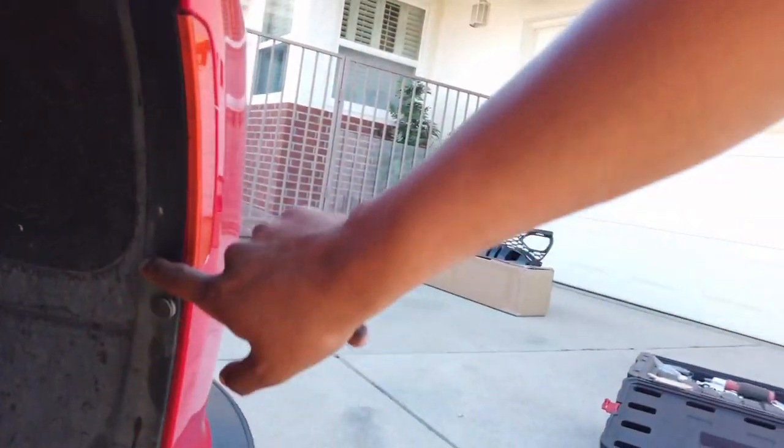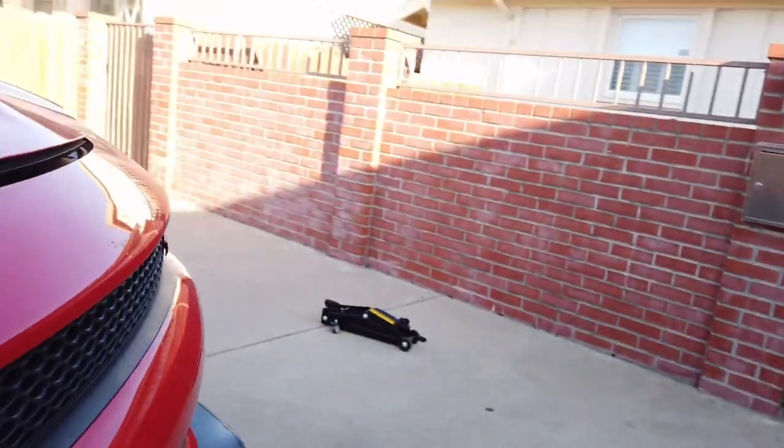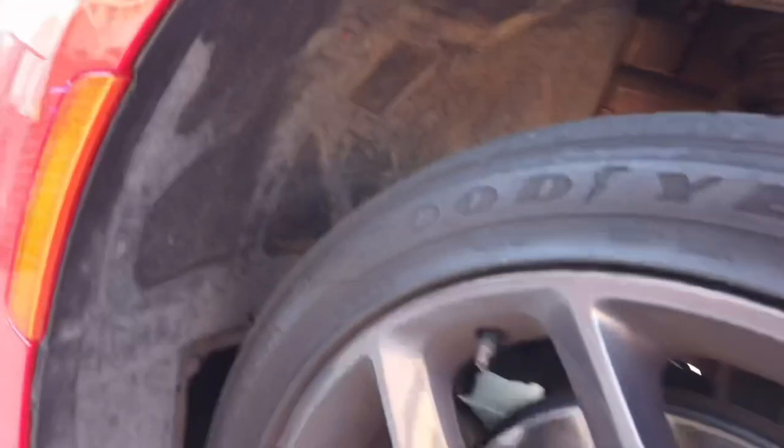So I'm going to be taking off all of these so it will be easier access to take off the bumper. And then I still have to take off the 8mm on the bottom. I already undid this side, so the same process on this side. Let me see, so yeah, keep going.